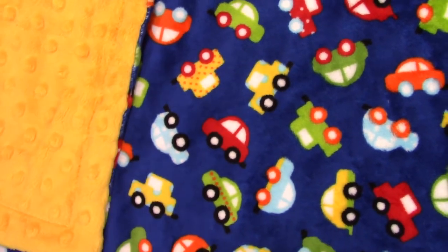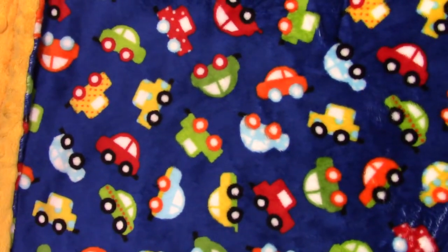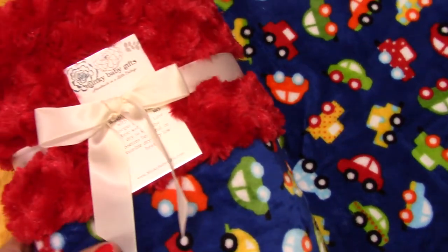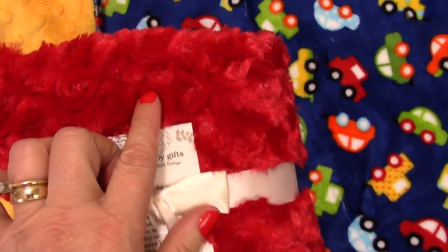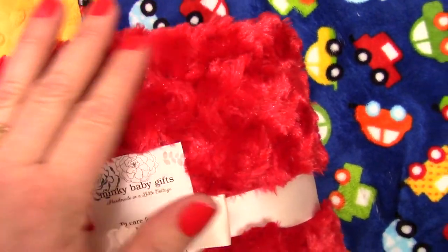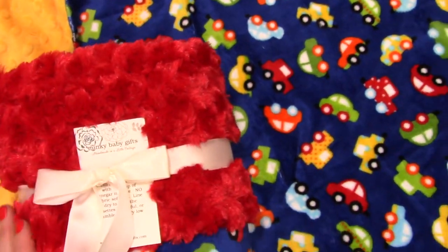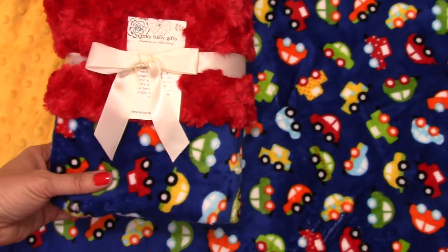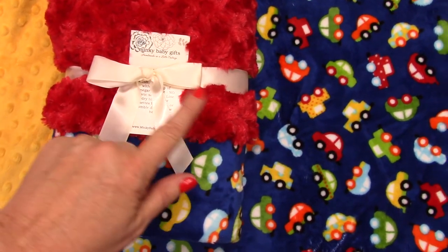There are other options, of course. You can put it with a red — so here I'll show you what it looks like with red. This is another option for texture. This is a rosebud swirl. It's really thick and luscious — it's like wrapping up in a teddy bear almost. It's just so pretty. So here you've got the bright yellow and the red.